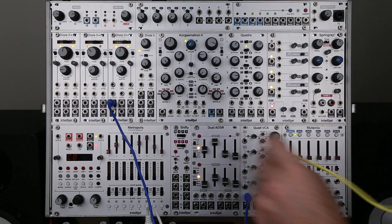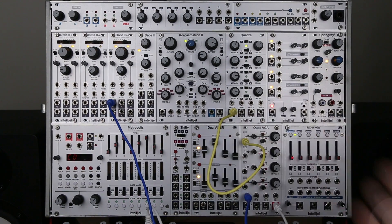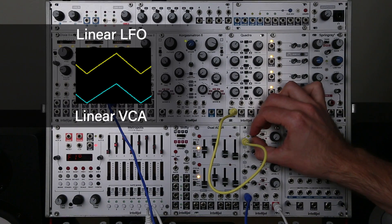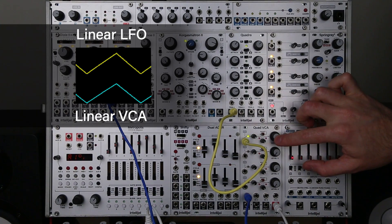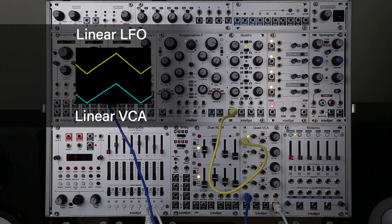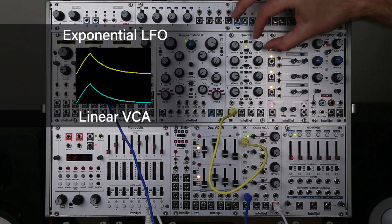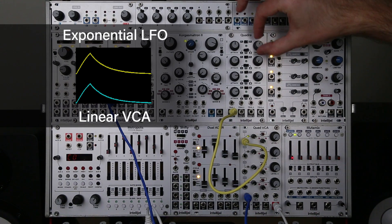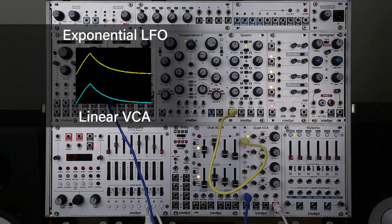Now let's use an LFO from Quadra to explore the curve knob. With another triangular LFO controlling the Quad VCA, right now it's set fully linear. The Quadra gives us the option of switching to exponential as well — you can hear a bit more of a curved response.